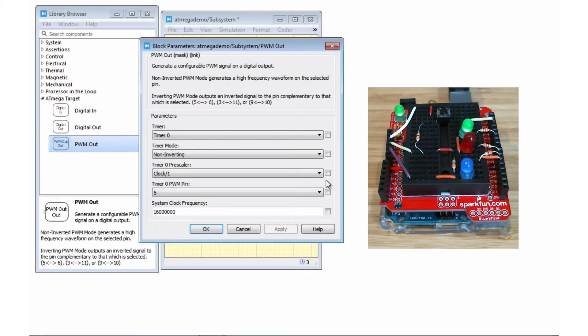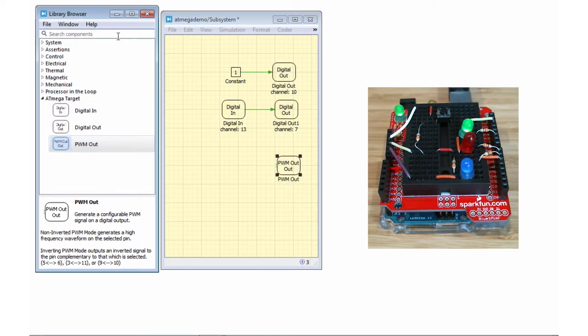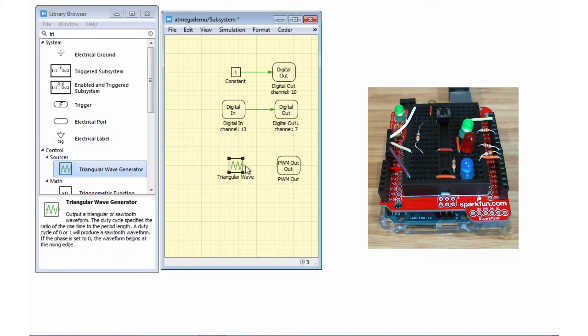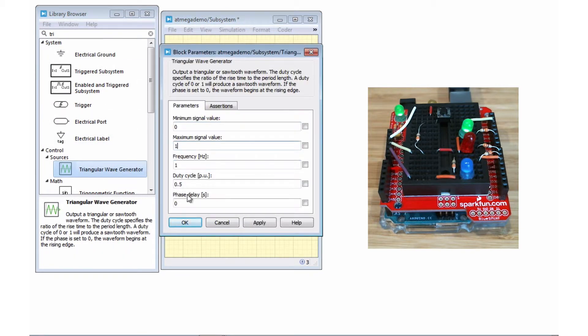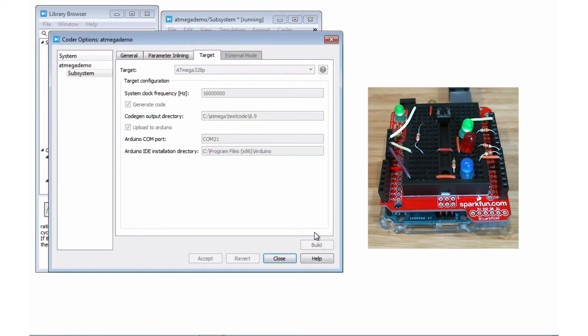To demo the block, we'll set it to non-inverting mode and set pin 5 as the PWM output pin. We will connect the triangular wave generator block to the PWM output block. This should make our pin pulsate. Now that we are all set, we can go ahead and upload it and we will see the results.